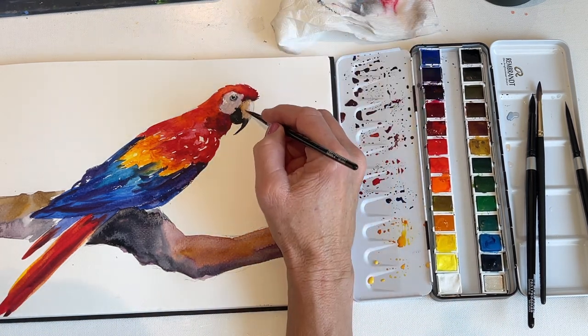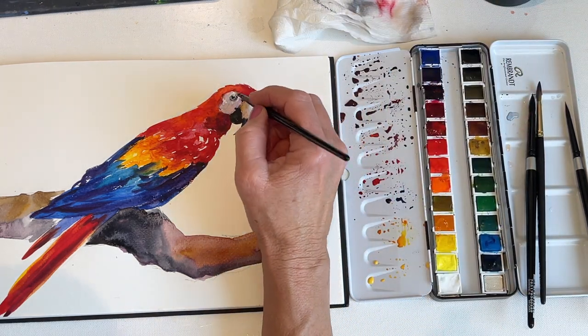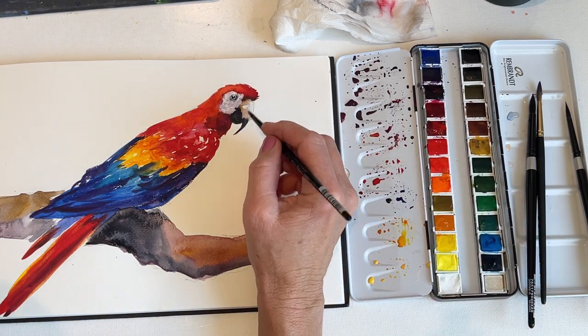I'm adding some white highlights to the bird's beak using opaque white and silver, and also a white dot in the bird's eye. I'm going to use some of the same opaque white and silver on the back of the bird's feathers as well.